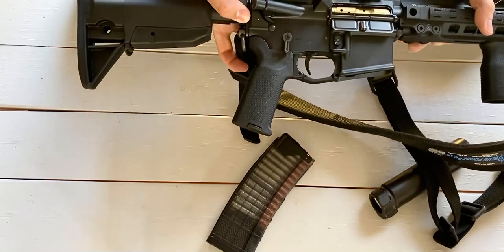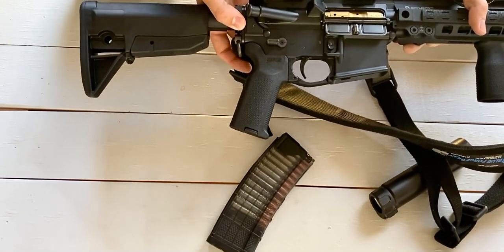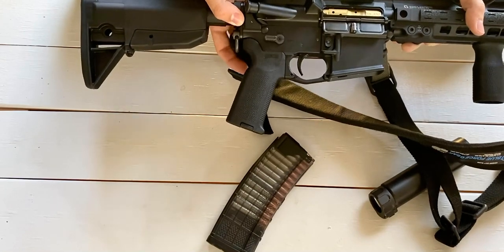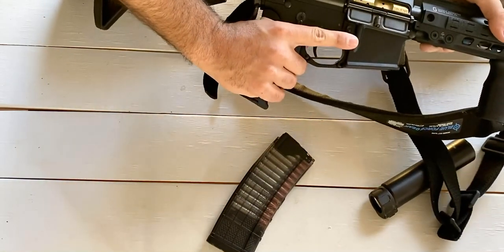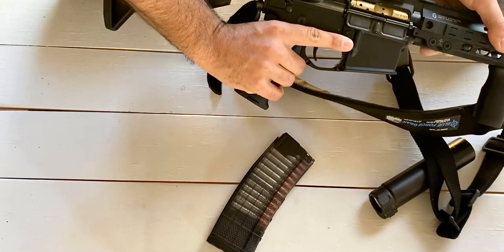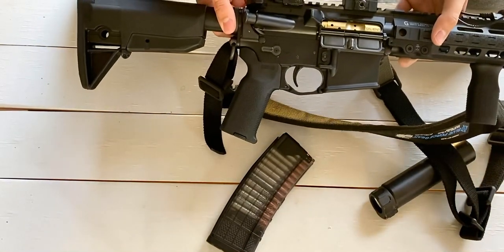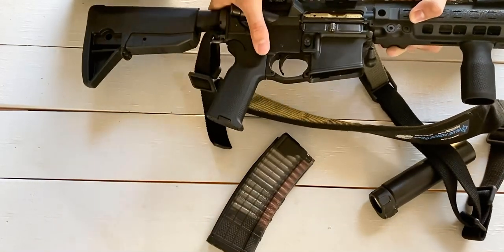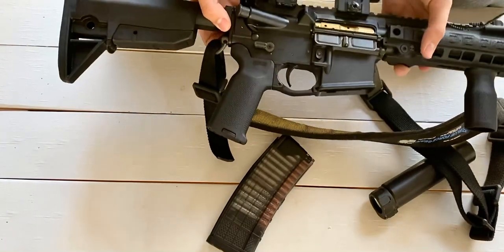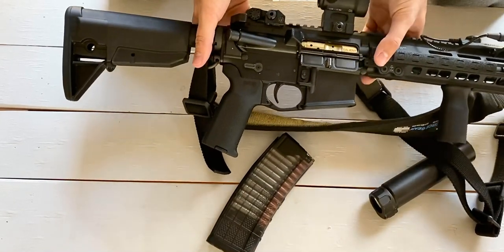The safety is a Battle Arms Development ambi safety. I'd call it a medium size. For me, the opposite side of the safety doesn't really get in the way or nudge my finger — it just goes right underneath. I'd rather have the ambi option and I'm not too concerned about it hitting my finger. It's a smooth safety, real positive, not sticky at all — it's been good.